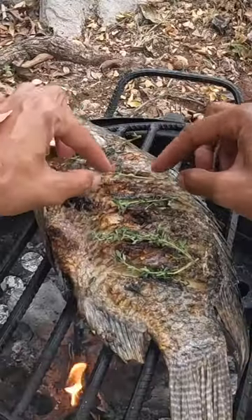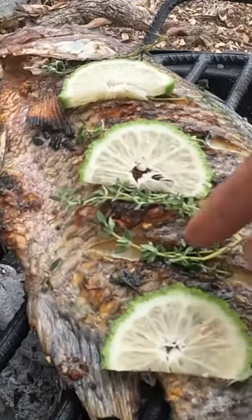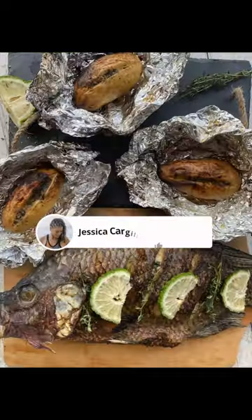Just love cooking the fish on open fire. Mmm, and voilà — lunch is ready! Full video on my YouTube channel.